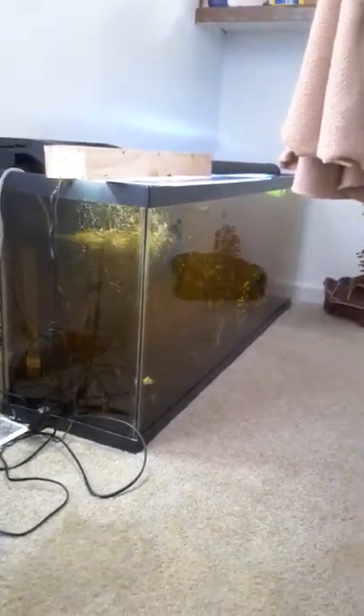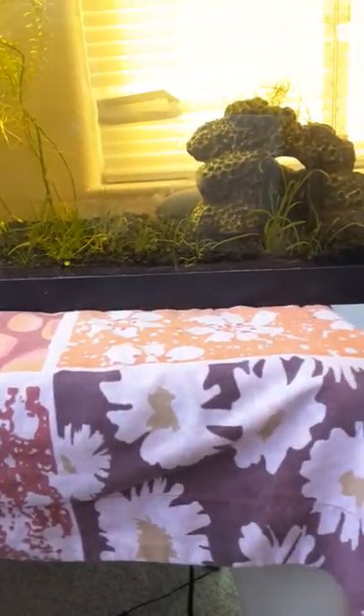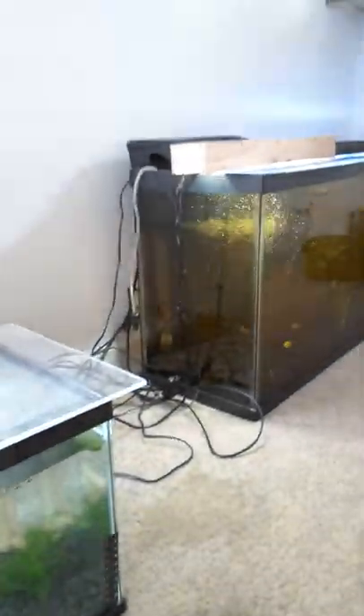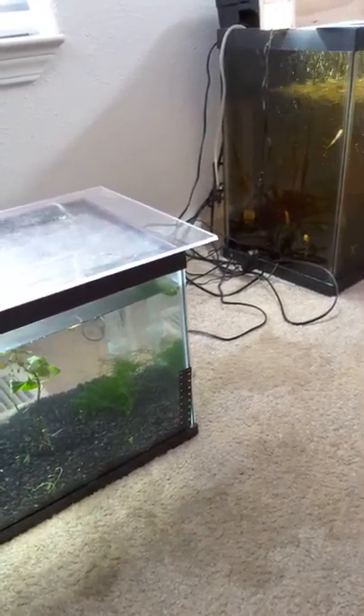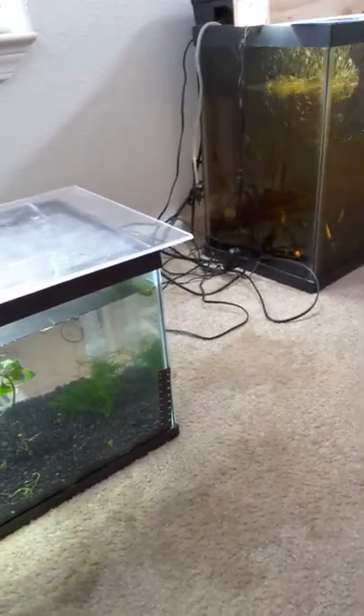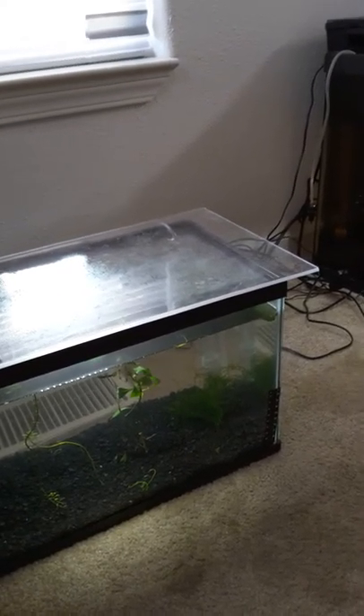That long light is supposed to go on top of this tank but I needed it for the 55 because it was on sale. What I'm planning on doing is getting a long one for the 55, and then put that long one on the 20 — the 20 is supposed to be 24 inches anyways. Then these extra lights that I made for myself will go on the totes. So there's my lighting for the totes — not gonna buy anything. The only thing I have to worry about is filtering and heating, and the heating is the biggest problem.